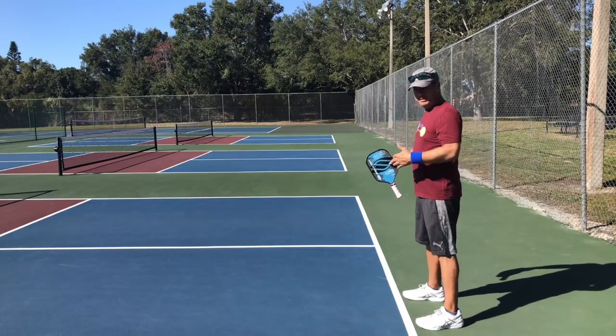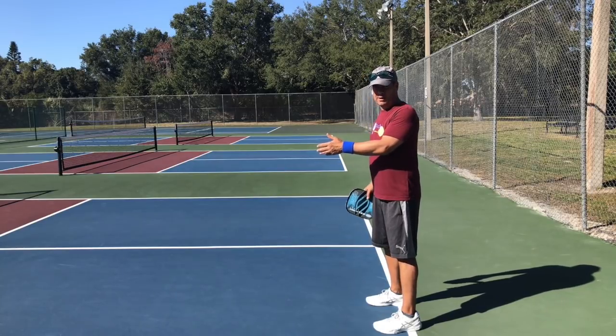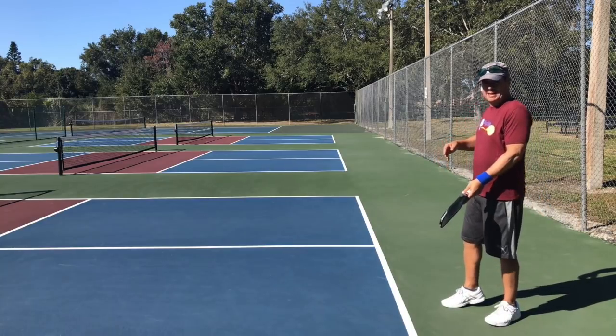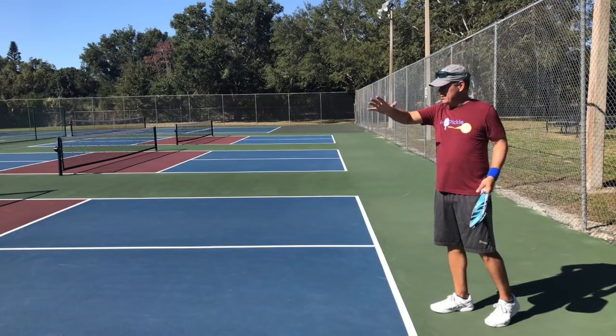What people often do is stand here on or near the line to return a serve. That's okay as long as the serve is short, but as soon as you get a deep serve you're going back, and then you have to hit the ball with your weight transferring backwards. It's much harder to generate the depth and control you want on that shot.